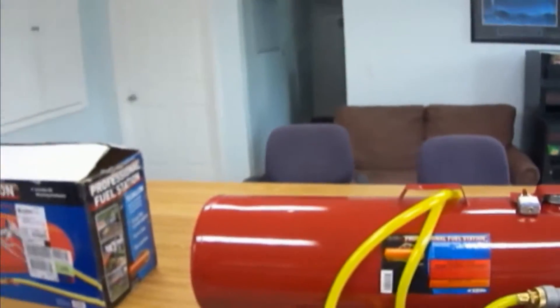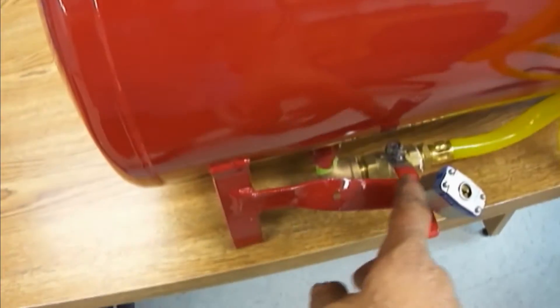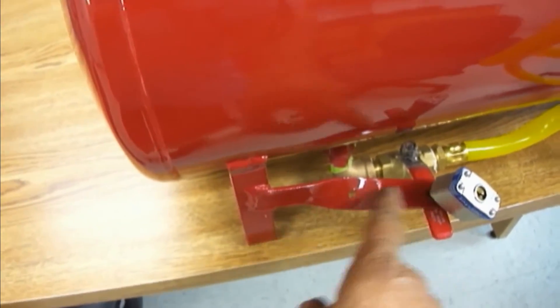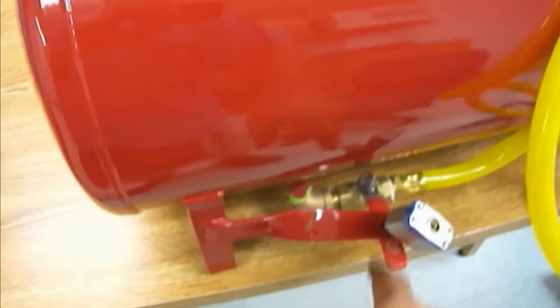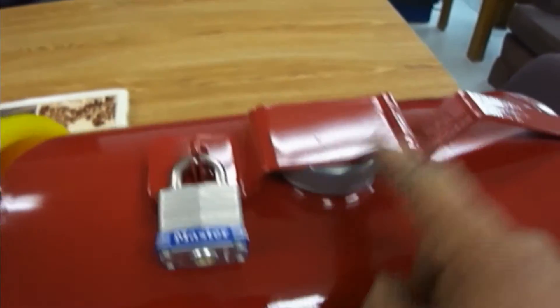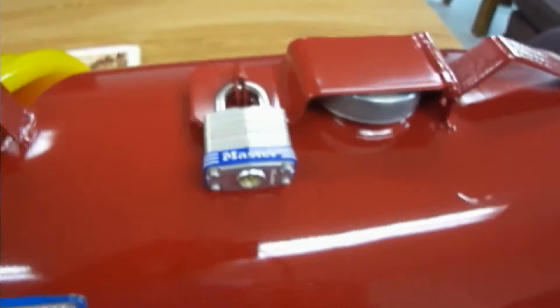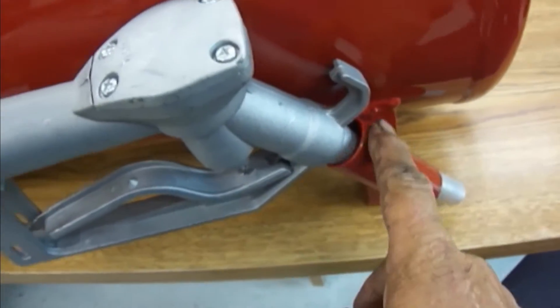But one thing about it — it didn't come with all these nice features. It didn't come with this lock. I welded this on here. This part right here, I welded this on. It didn't come with that — I drilled a hole in it and put that. I went to Home Depot and got a hasp, a lock, welded it on the tank, welded this other piece on the tank, and I put this lock on it. Then I welded this little piece on.